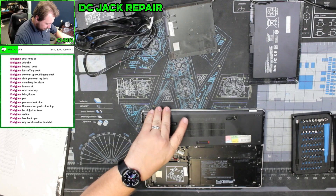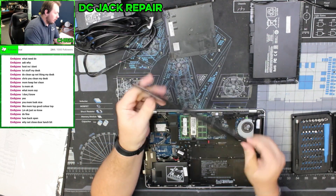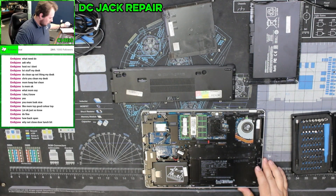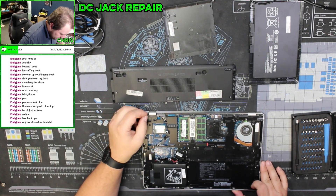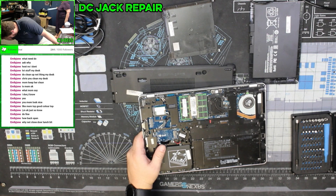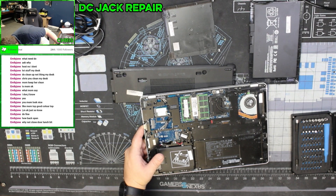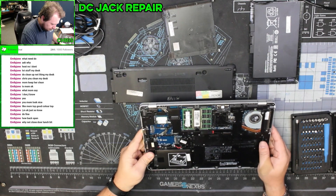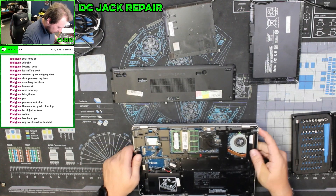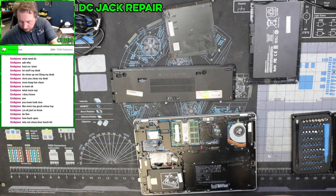Let me see if I've got all the screws out of this panel. This is one of the business class ones where all of the screws are retained except for just a couple of them. Overall it's just a nice little laptop. Alright, so where is our DC jack on this? DC jack comes in over here. Let's take a quick look with my basic microscope here.